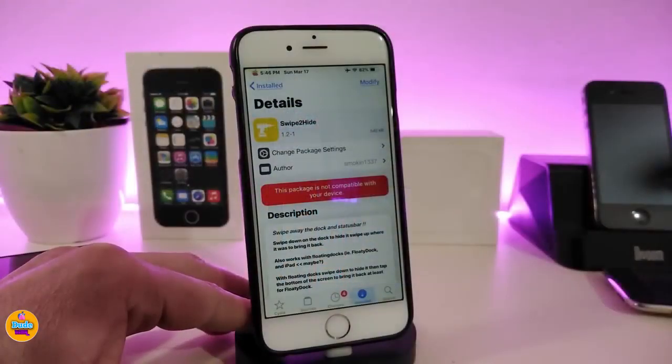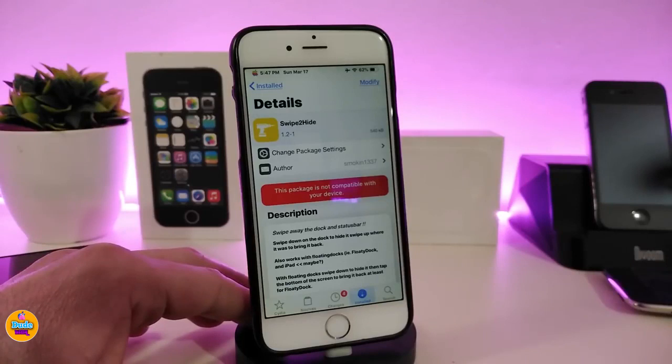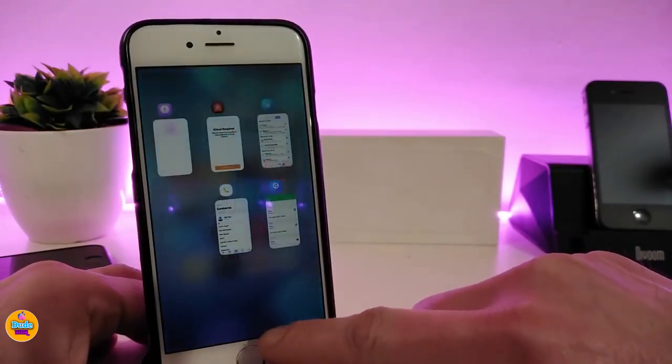Let's go ahead and start with the first tweak — Sweep to Hide. Basically, when you download this tweak, it will allow you to hide your dock or your status bar. Simply, if you want to touch the dock and swipe down, you will hide the dock; if you swipe up, you'll bring it back. The same thing with the status bar — you can hide it by swiping from right to left.